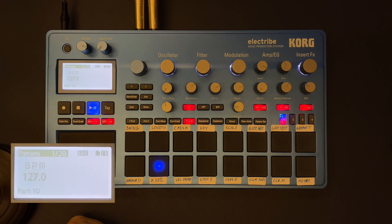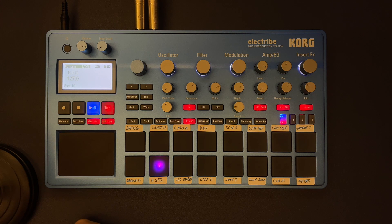I hope you enjoyed this short tutorial. Let me know in the comments what you think and if you'd like to learn some other stuff on the Korg Electribe.